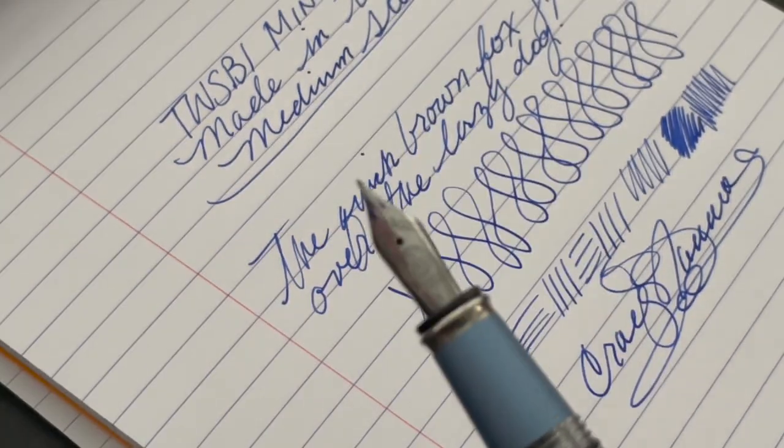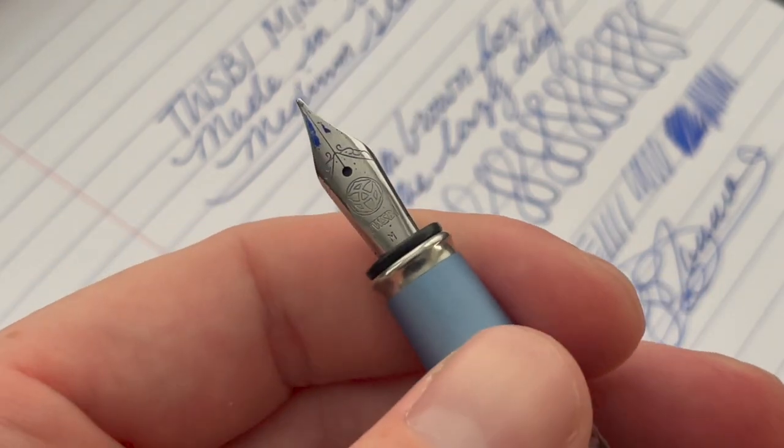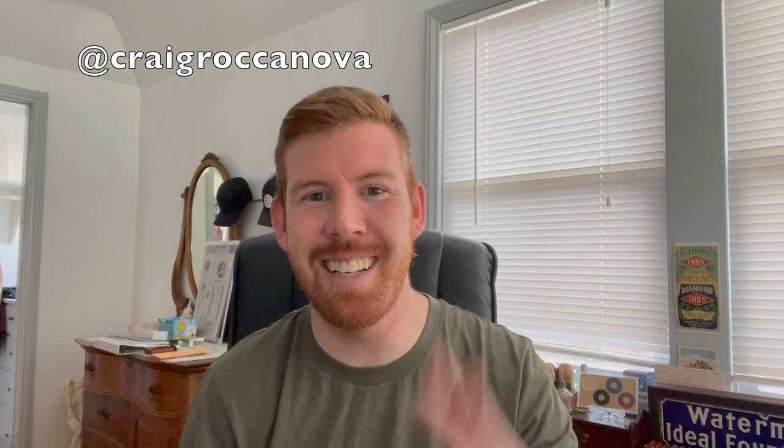I really like it — I really dig it. Thanks so much Jason for giving it to me, but I'm not keeping it — this will be one of yours eventually. Thanks for checking this one out. Thumbs up, great job Twisbi. If you have any questions leave a comment below, give it a thumbs up if you liked it, please subscribe for more content like this, check out my Instagram, and I'll see you all in the next video. Peace.